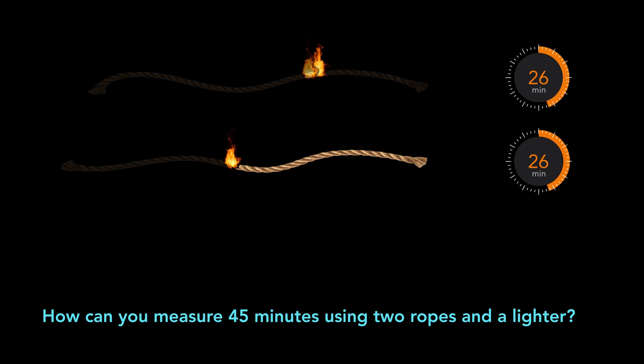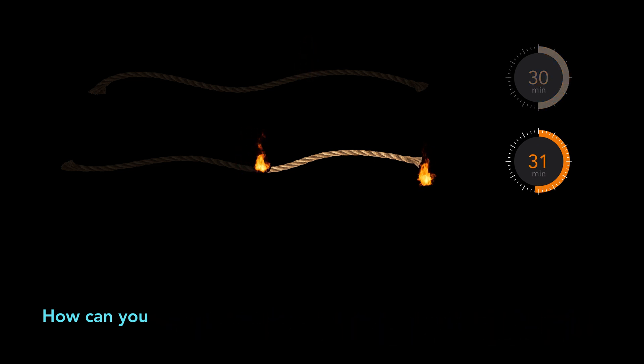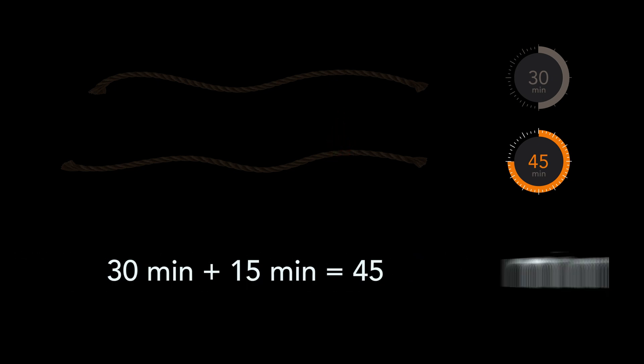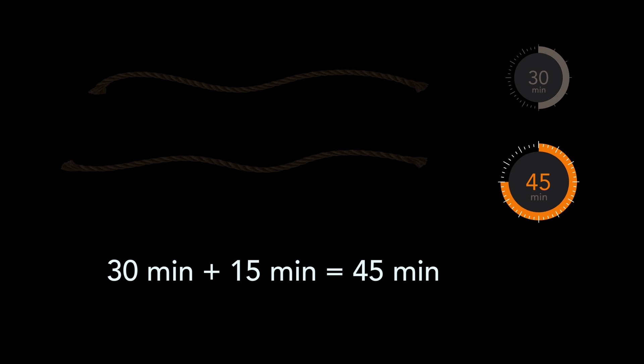Exactly when the first rope is totally burned, burn the other end of the second rope. The rope with two flames burns two times as fast as it normally would. So after 15 minutes, the second rope will be completely burned, as it was burning from both ends and only 30 minutes were left for it to burn totally. 30 minutes plus 15 minutes equals 45 minutes. So the time from the start to when the second rope burns up is exactly 45 minutes.